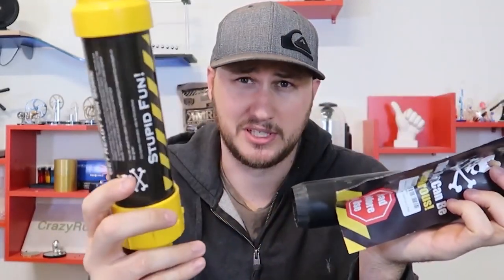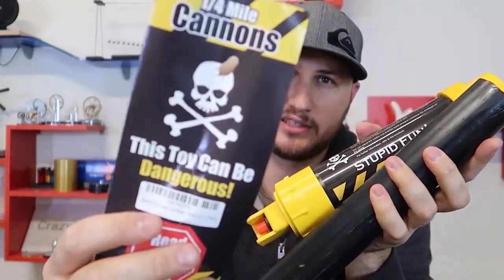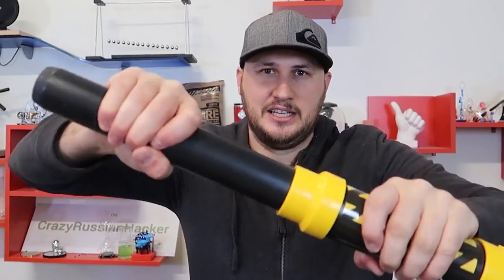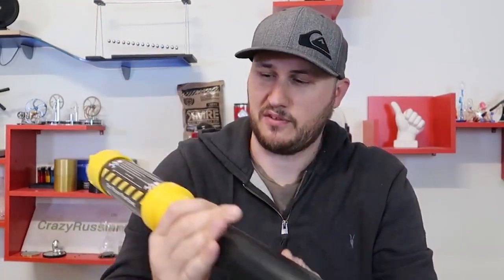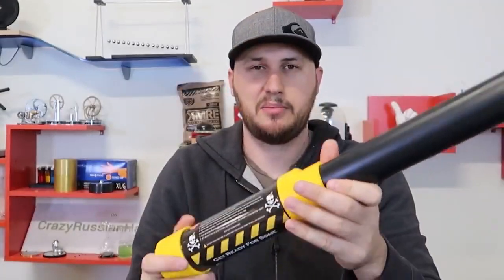Probably all of you have made a potato cannon at some point. Guess what - you don't have to anymore because you can buy it from Amazon already assembled. And this one is mini, pretty high quality. It tells you the warnings on it, and simple assembly. They sharpen this edge to cut through the potato. You don't want to stuff a full one in. They say to use hairspray - the clicker and unspin mechanism are right here. Super nice.